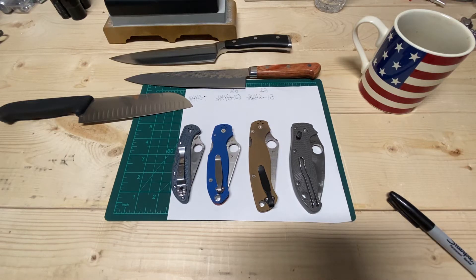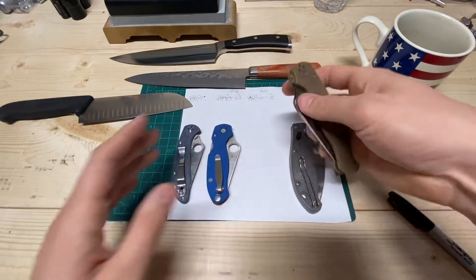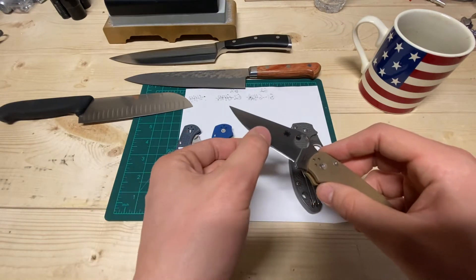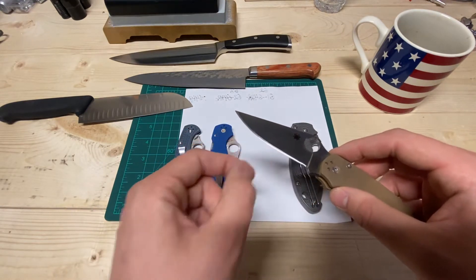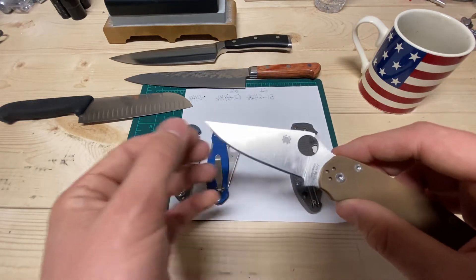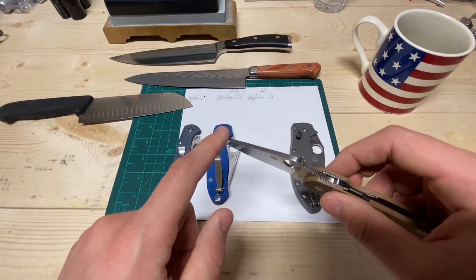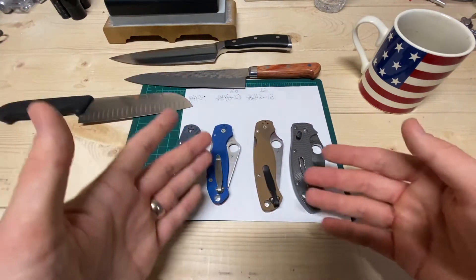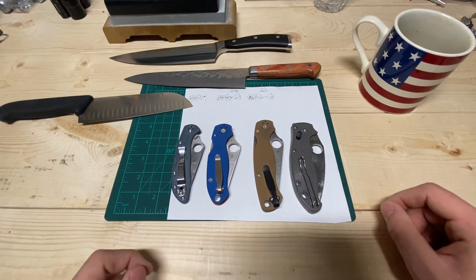Hey guys, this is Justin back with an Engineer's Perspective. I shot a video called Edge Geometry 101, where I talked about how on a knife, for it to be a good cutter, it comes down mostly to the actual edge angle and the thickness right behind the edge. The stock thickness only plays a role when you're cutting into wedgy things like an onion or a butternut squash.